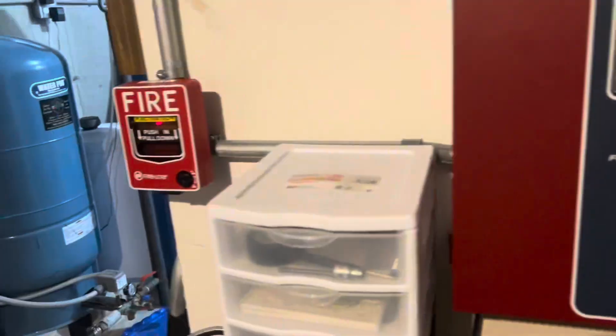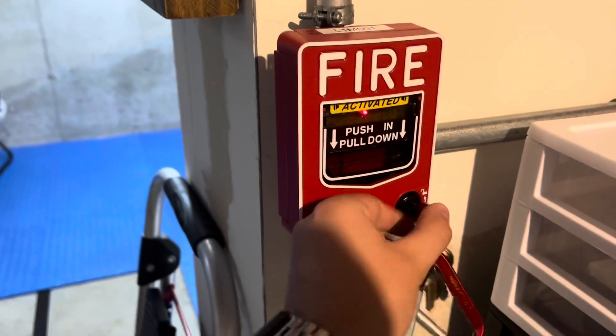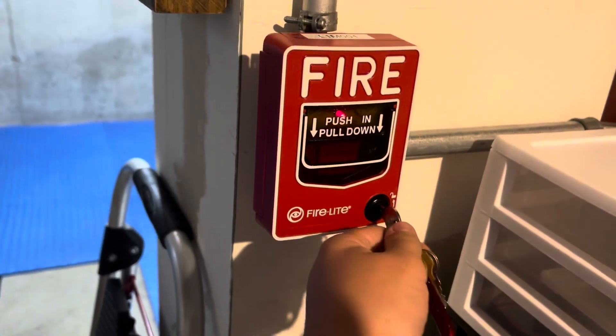That is very, very loud, which is a good thing. I'm just glad that I have hearing protection for these things because they're super loud. There's already a key here.